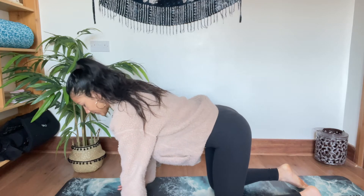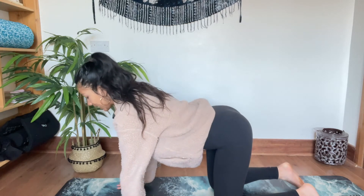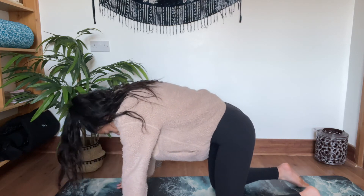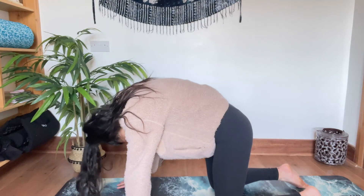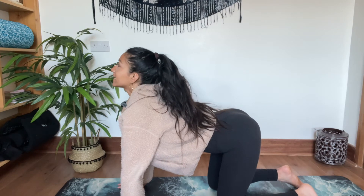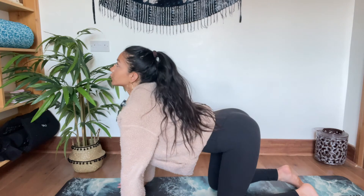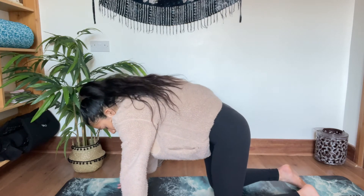We're going to start with a simple cat-cow. Hands are directly under the shoulders, tracking in line, and the glutes in line with the knees. We're going to drop the belly — inhale, lift the chest through. Exhale, dome the back, create this curve through the spine. Inhale, drop the belly, lift, look up — exhale, round. Feeling into the spine. Inhale up — as you come up draw the shoulders back, pull the heart to the front of the room. Exhale, round — create a really nice dome, feel it in the shoulders.